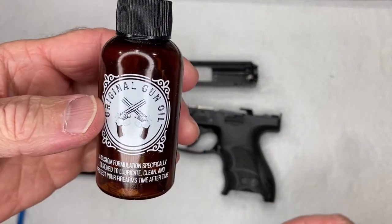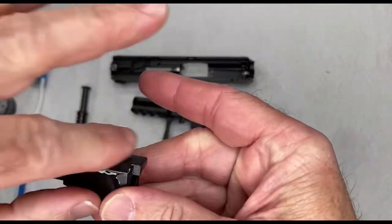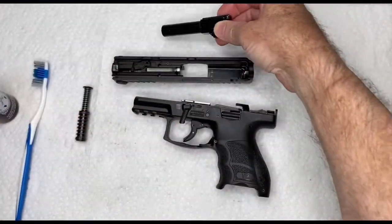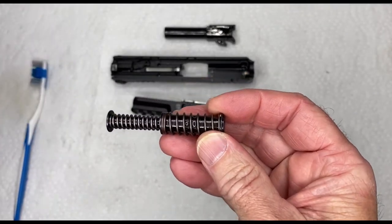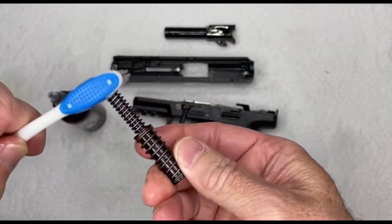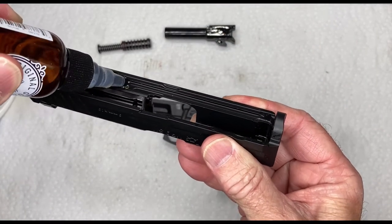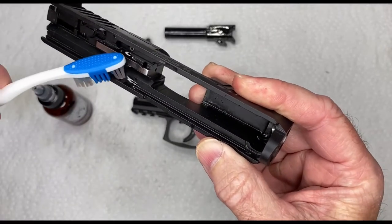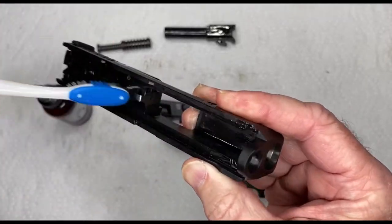I'm going to take Original Gun Oil, which is a CLP — a cleaner and lubricant — and coat everything with this gun oil. Let it sit for about five minutes to loosen any dirt. For the slide, I'll put a couple drops in and spread it around with the toothbrush to get a little bit on all the surfaces.